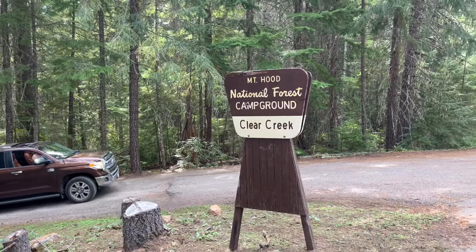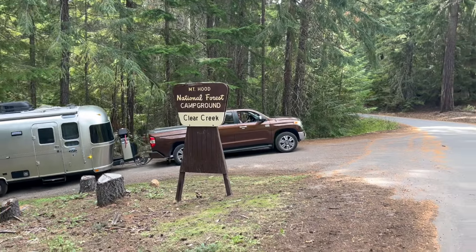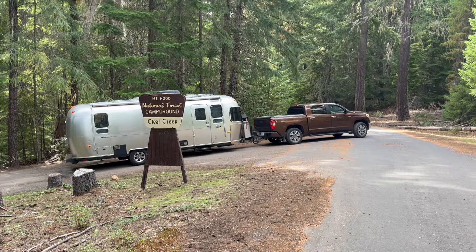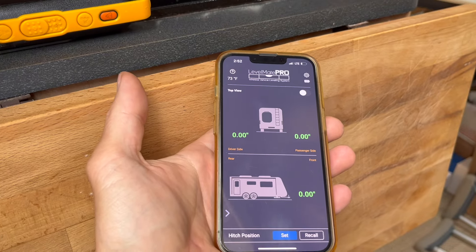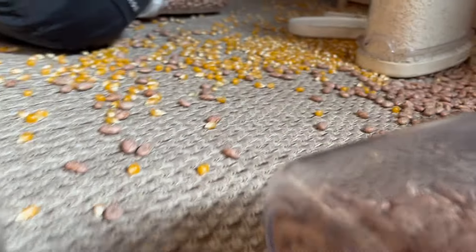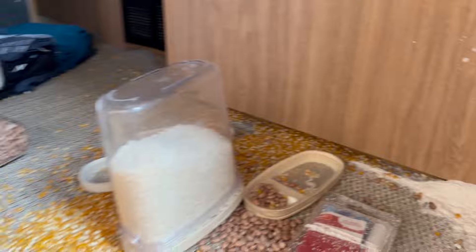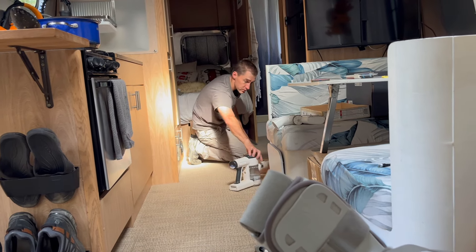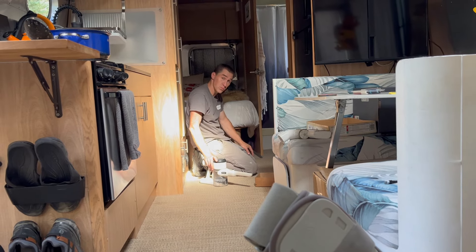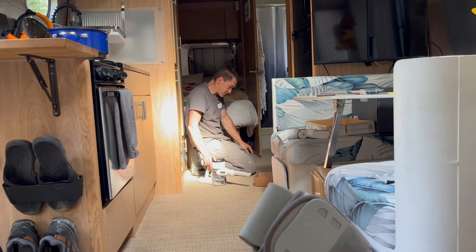Learn something new every day. Well, sometimes you win some, sometimes you lose some. I'm nearly done picking up the popcorn and beans, a little bit of flour. I'm sad about the popcorn. Yeah, popcorn's about the saddest thing in that mix.